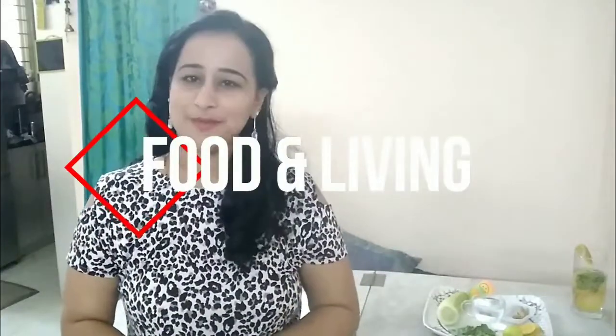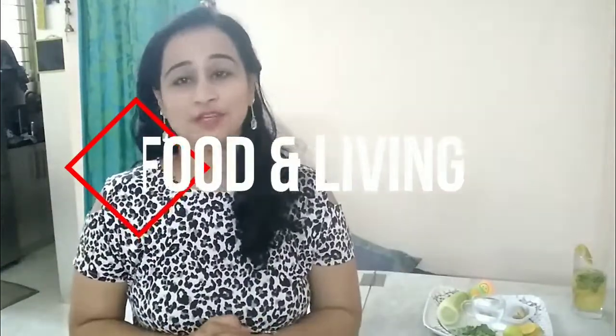Hi guys, welcome to Food and Living, I'm Shweta. Summers are here and it is very hot. We all have to drink a lot of water, and it is said that we should drink at least eight glasses of water every day, but because water is bland and almost tasteless, most of us skip it and suffer from dehydration.